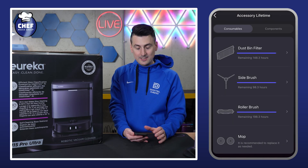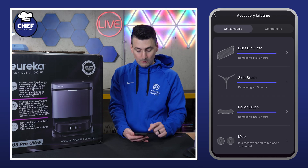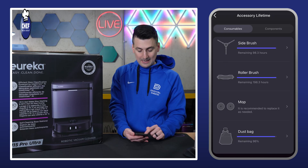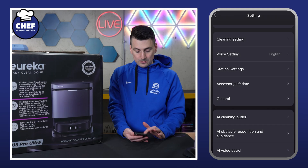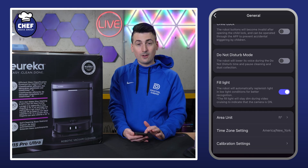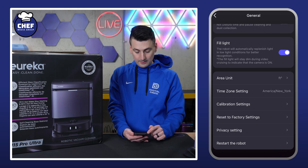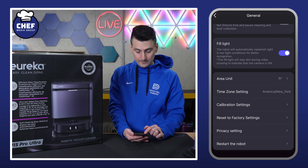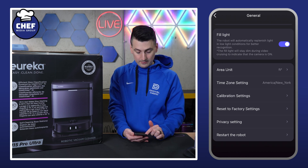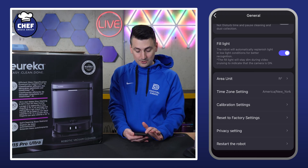Accessory lifetime is basically a breakdown of the consumable parts and components that you'll want to replace every once in a while. They give you a breakdown in hours with a progress bar showing when it's time to replace. Next we have general settings — things like child lock, do not disturb, fill light on or off, imperial or metric, factory reset, and restart.